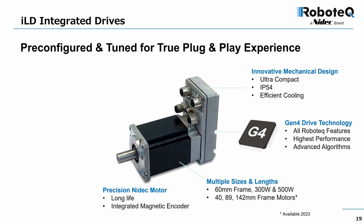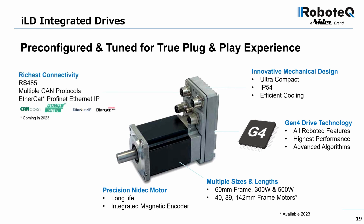These integrated motors are typically mounted away from other motors and away from the main computer or PLC that supervises their operation. Connectivity to field buses is therefore essential — support is available for CANopen, EtherCAT, PROFINET, and EtherNet/IP.